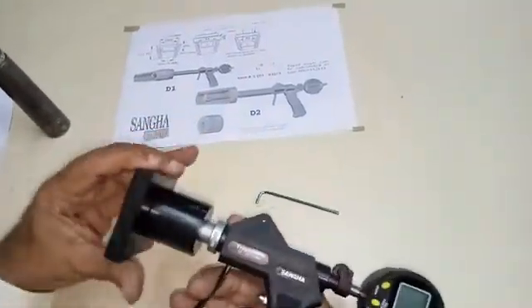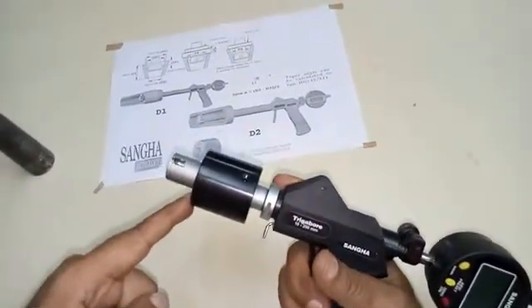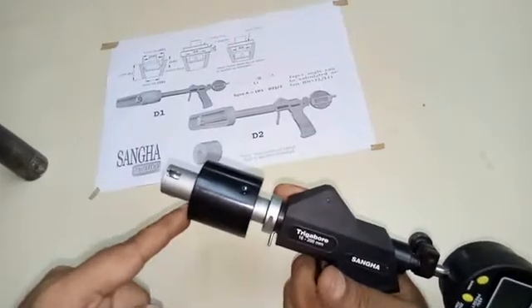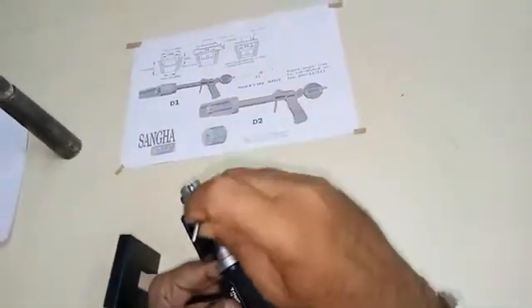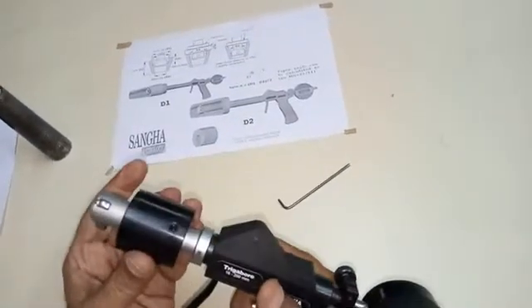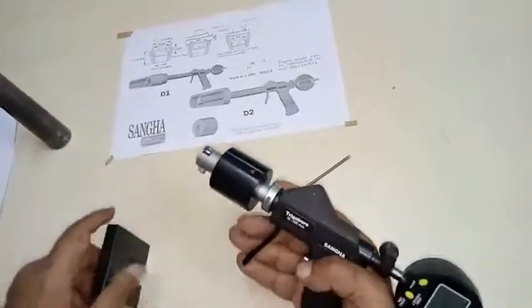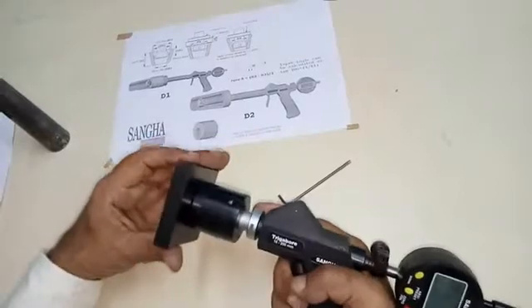Clamp the sleeve in position, allowing a small clearance for the sea washer. Therefore, we can take measurements at some distance from the face of the bush. Preset the stop, then move to the second point with the sea washer in place.